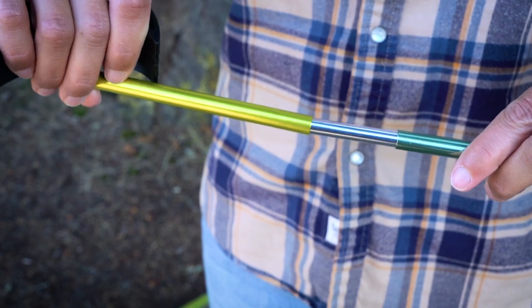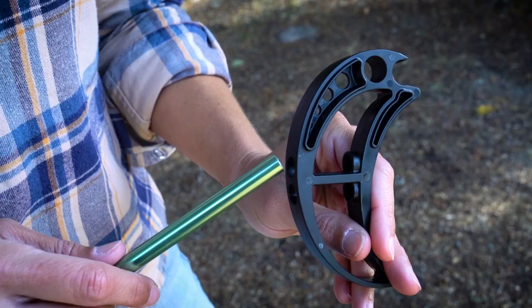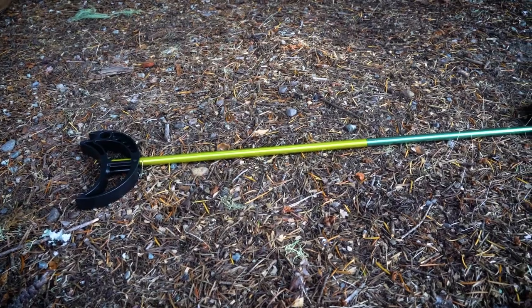Connect the male and female poles together in the middle. Then insert each of the single pole's ends into the feet using the hole closest to the hook end. And now you have a single bow.